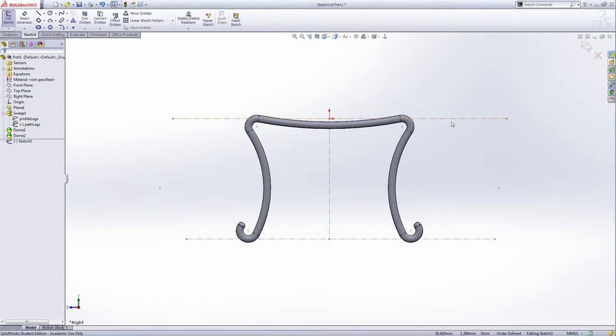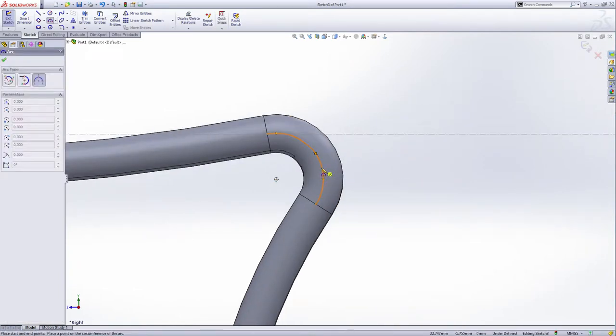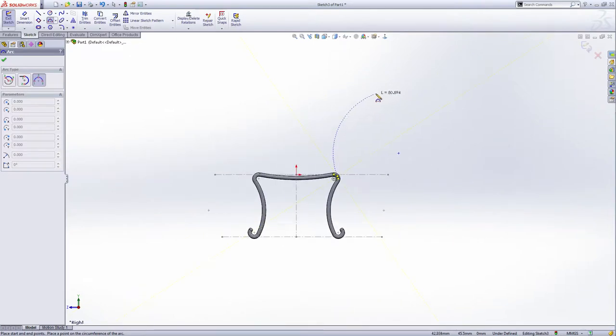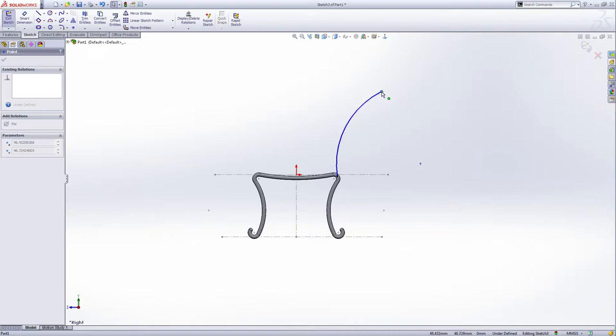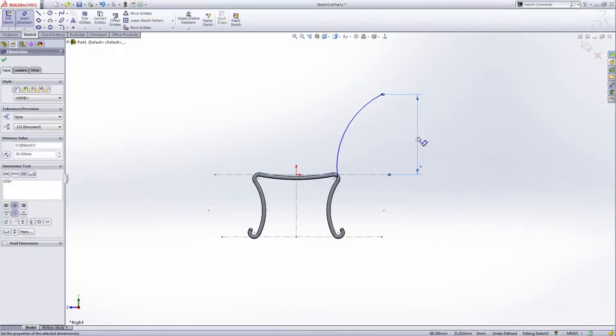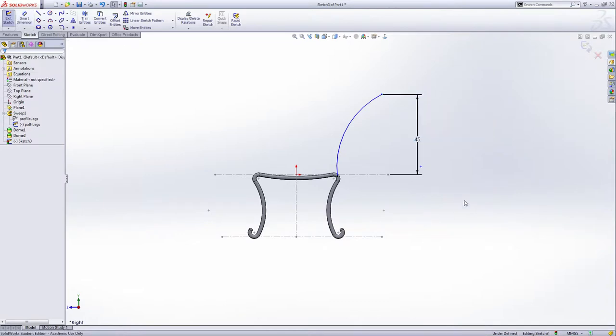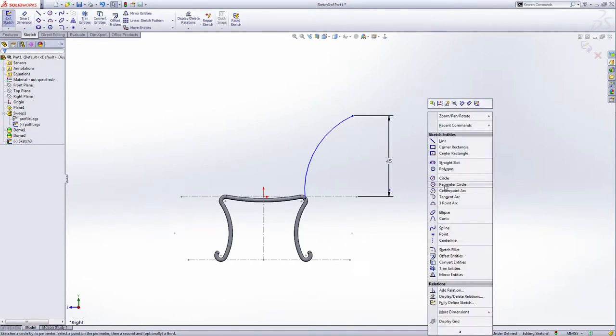Select the three-point arc. If you put the mouse on this three-point arc, you can see the midpoint of this arc, so we're going to use this midpoint and draw another three-point arc like this. Now you can adjust the position. Give the small dimension from this point to this line — give 45 millimeters. This is 45 millimeters.